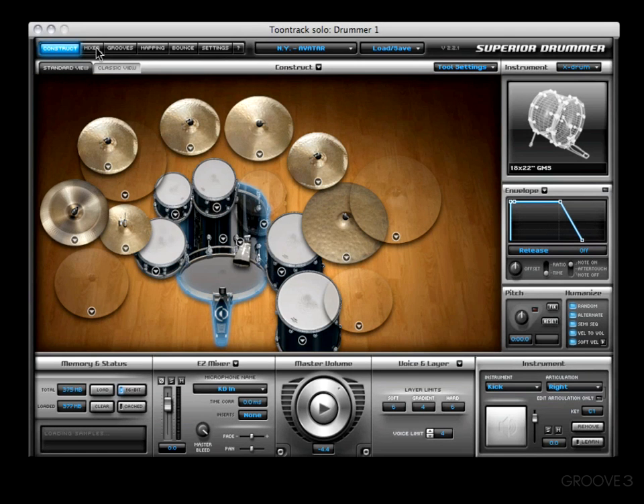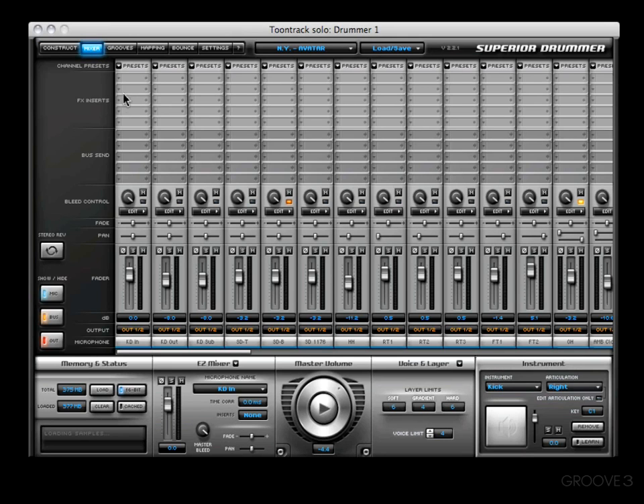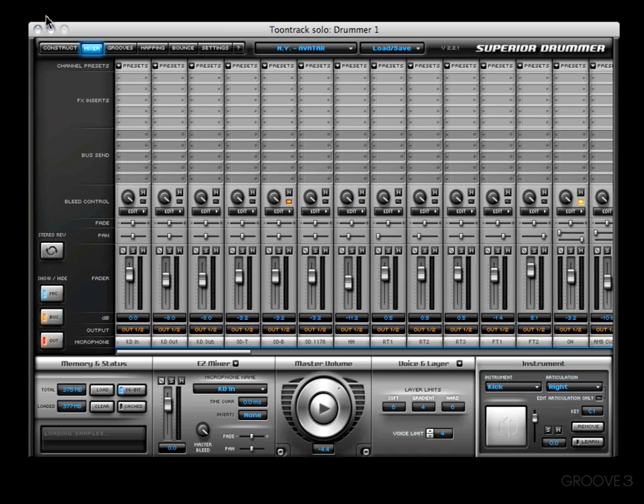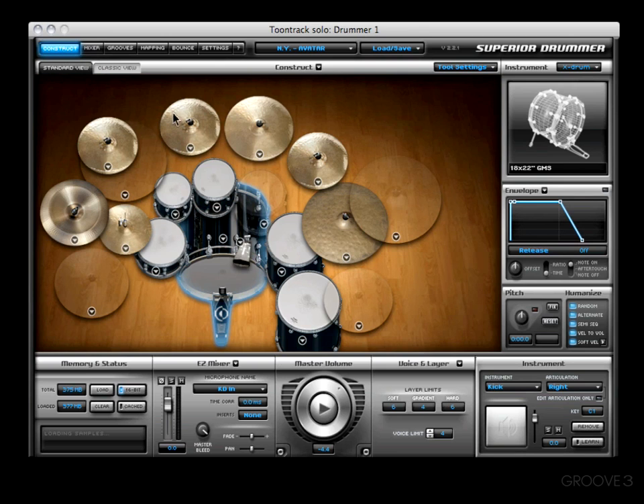One of the extremely cool things about Superior 2, in my opinion, is its mixer. It's in the mixer that you're going to see all kinds of things — it really gets deep and detailed. But what happens if you're in the zone? What if you're in the middle of making a song and you just don't feel like going into the mixer? Well, enter the Easy Mixer.